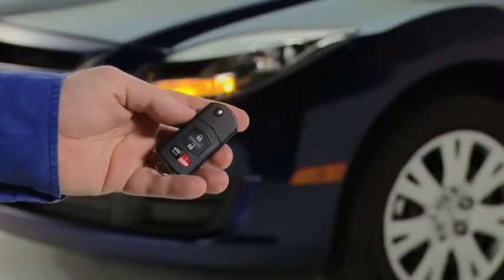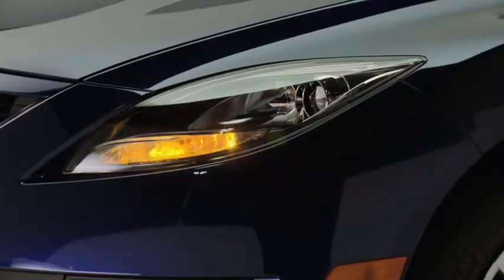Press the panic button for one second. The horn will sound intermittently and the hazard warning lights will flash.